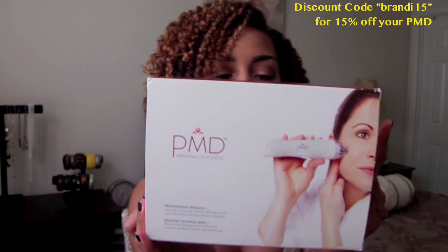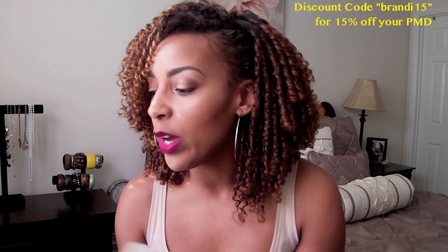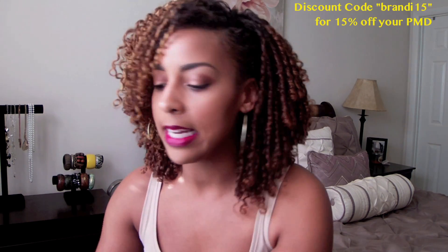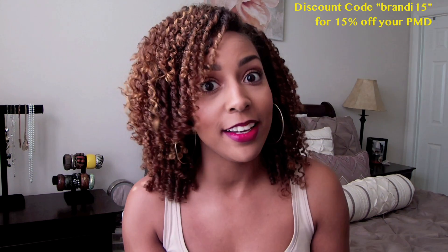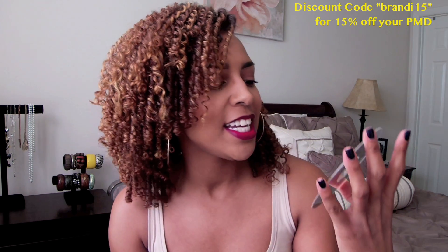This is a personal microderm system and this is what it looks like. This is the box that it came in. With this box you get, of course, an instruction manual and also, for people who don't like reading, they also send an instruction DVD. Also within the box came this quick start guide, which is kind of the quick and dirty of how to use the product — it just gets right down to the details and the gist of it.